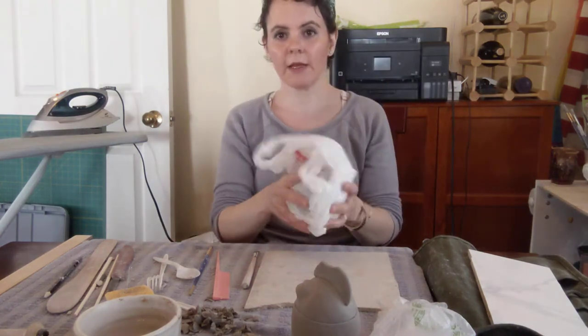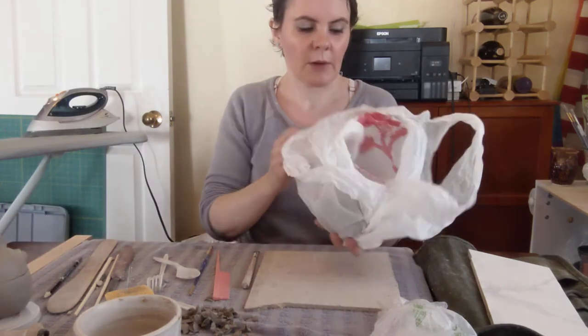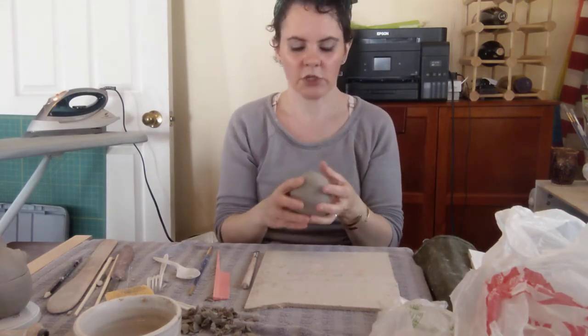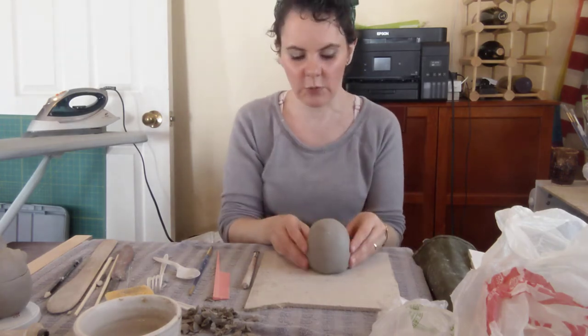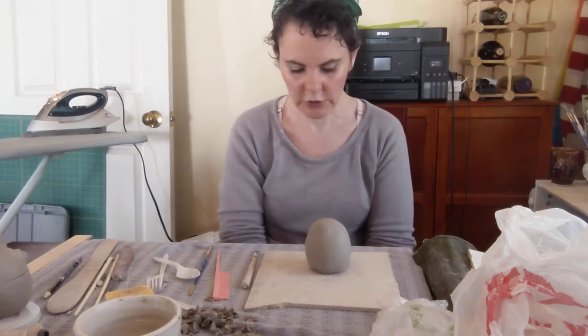Here's my egg that's been wrapped in plastic. I'm going to unwrap it and just double check — if it feels really damp, really soft or squishy, if it's moving around and squishing, it's too wet to work with and I'll just mess the shape up too much. If that's the case, let it set for an hour, then check if it's a little firmer. If it is, great, go ahead and work with it; if not, let it set a little bit longer.